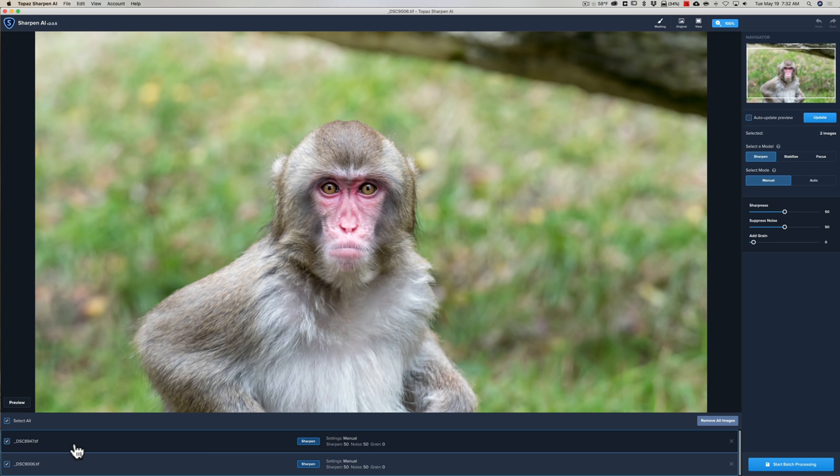Obviously if you're going to use Sharpen AI and shoot raw, you'd want to import the raw file or at least send in a full-resolution TIFF. On my iMac it's very slow. I've also used this on my MacBook Pro — less than six months old, top-of-the-line processor, graphics card, and 32 gigabytes of RAM — and even that is slow, though considerably faster than the iMac.